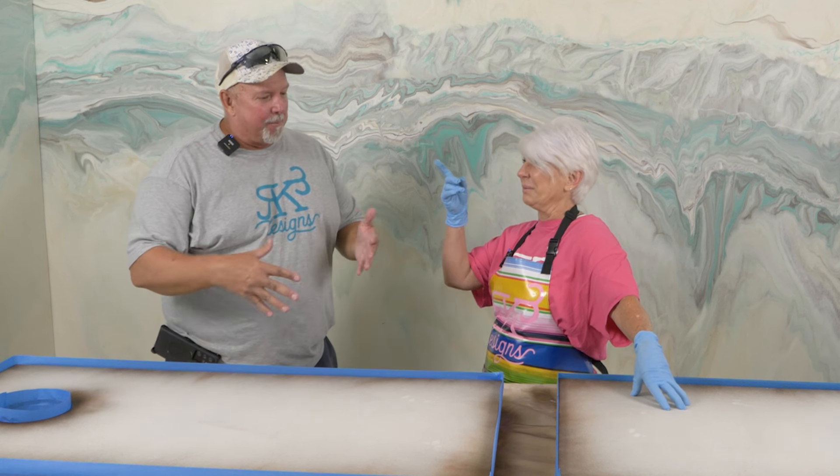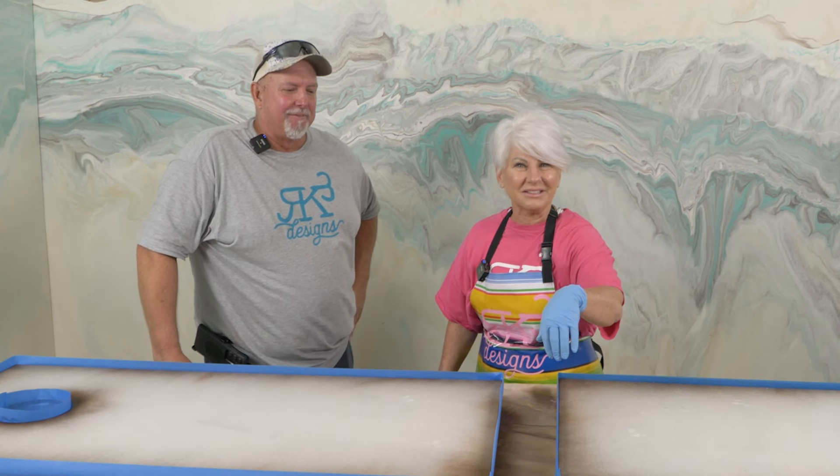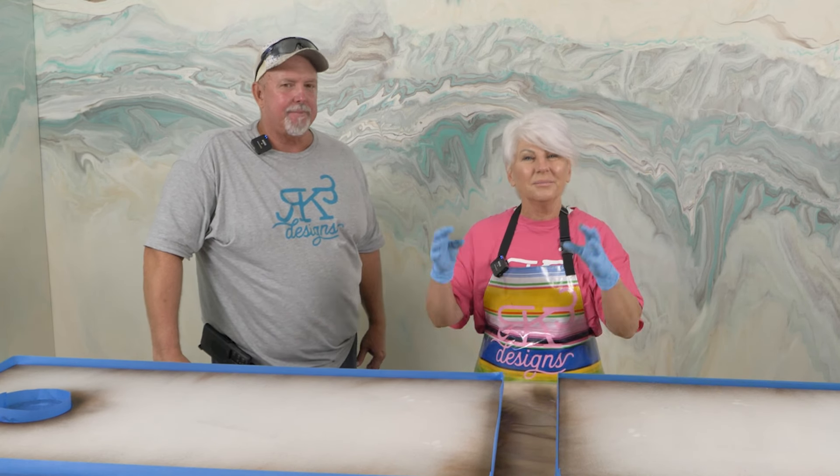I liked it too — I have a bone to pick with her! So what we're going to do in this video is use basically the same colors but simplify it. She does want a striation, so we're going to do that. We've got everything taped and ready. We're going to go mix up the epoxy and we'll be right back.